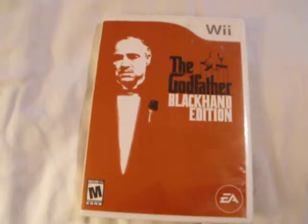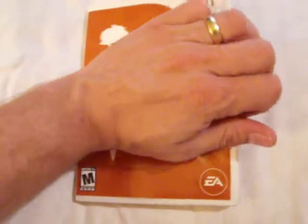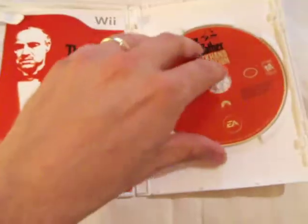This is the options for Wii game The Godfather: The Black Hand Edition. It comes with the artwork, the case, manual, and the game. The game has a couple small scratches on it.